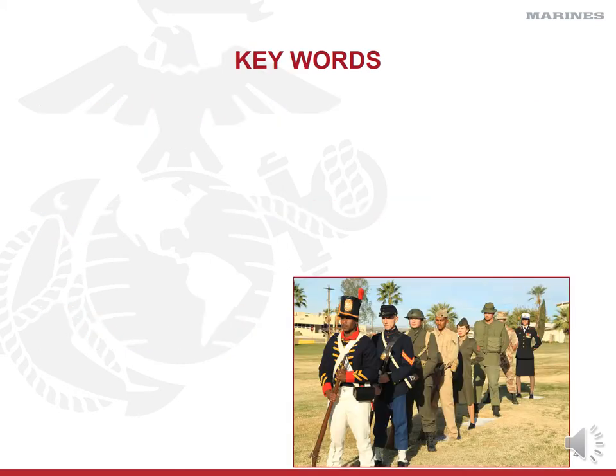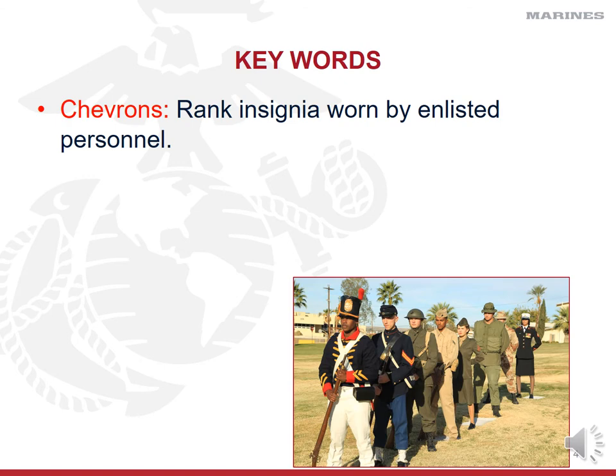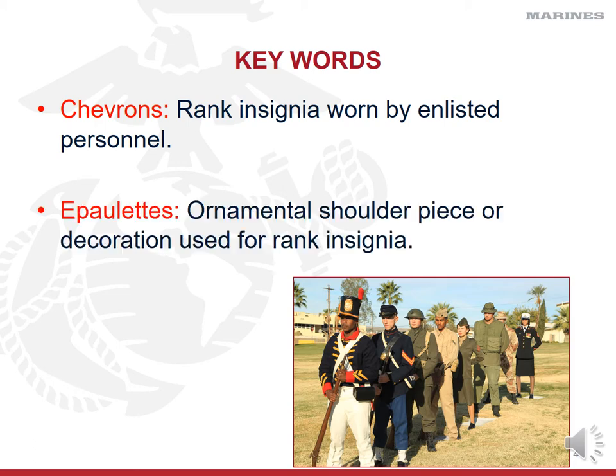The first insignia we'll discuss is chevrons. Chevrons are the black rank designators worn by enlisted Marines — those stripes on Sergeant Major Clark's collar on his camouflage utility uniform or the sleeves of his service uniform. The other insignia is epaulets, which are ornamental pieces worn on the shoulders to represent rank. Think of the big shoulder pads with gold fringe on a Captain Crunch box — those are predominantly Navy, but the Marine Corps has worn versions of them in the past.